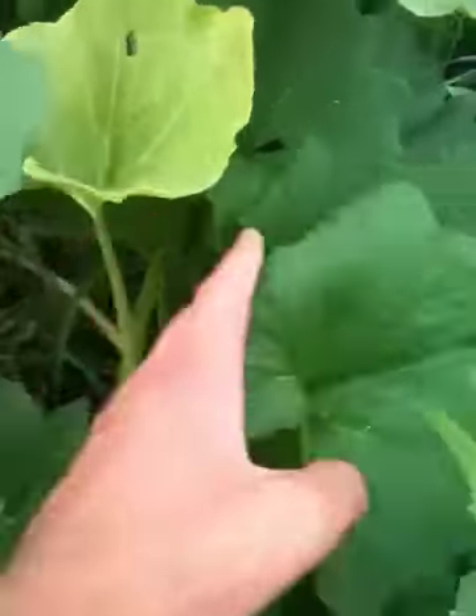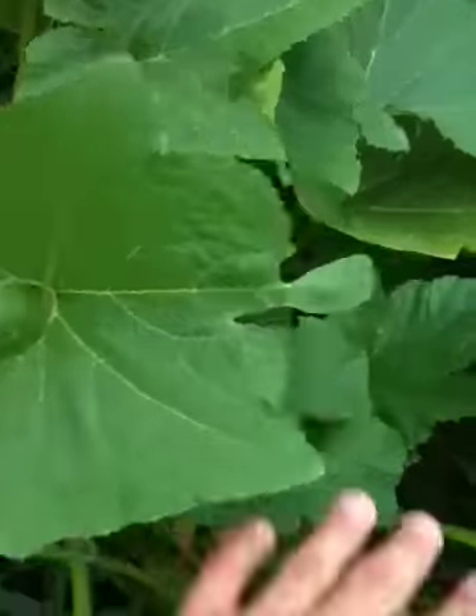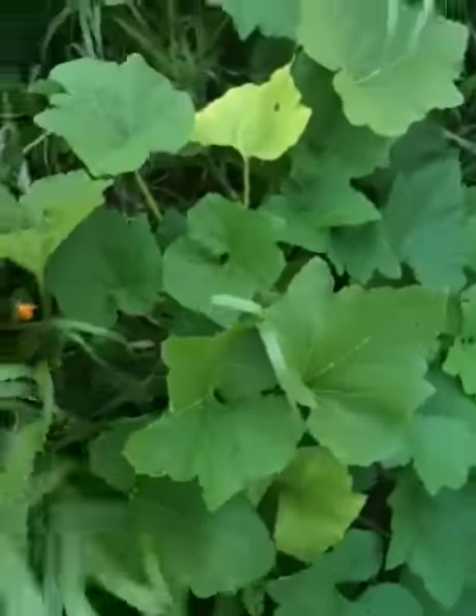I'm pretty sure it's like winter squash and pumpkins. I only got two hills of them. I planted it late, late June, so it's doing pretty well.